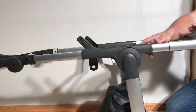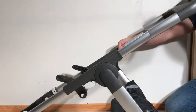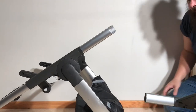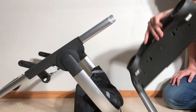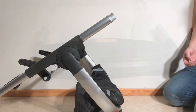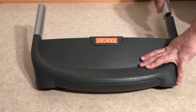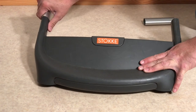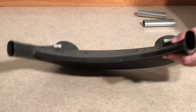Once you've drilled out the rivets, you can pull off the front frame. It will come with the side metal profile pieces. Shake out any loose rivet heads right away - you don't want them rattling inside when you put the stroller back together and then have to re-drill your rivets. The front frame is now removed. This was also the process if you simply need to replace the entire front frame.